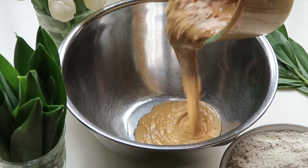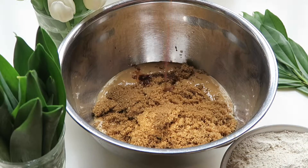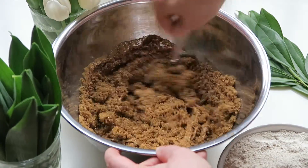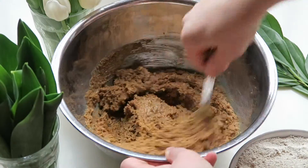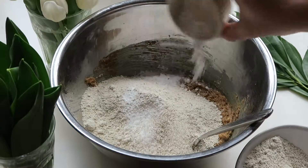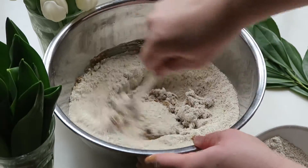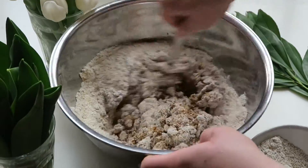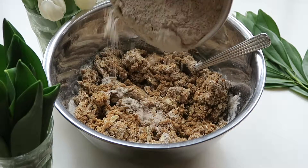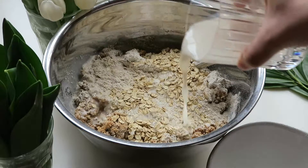The first thing I did was melt my peanut butter in the microwave and pour it into a large mixing bowl. Then you can add your sugar and vanilla, and stir all of these ingredients together. Bit by bit you can add in all of your dry ingredients, stirring in between. Then you can add the non-dairy milk to help with the stirring process.